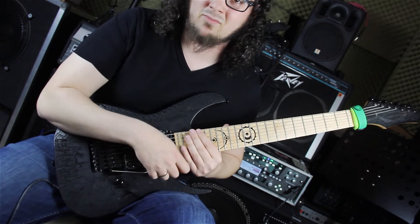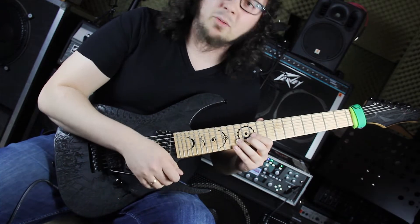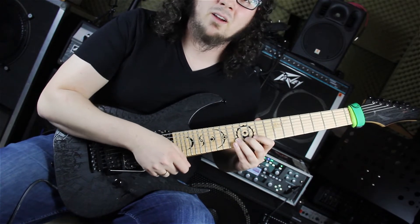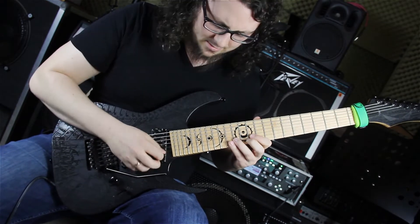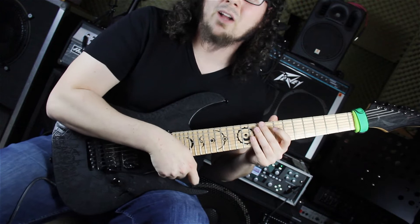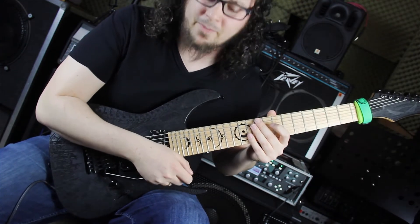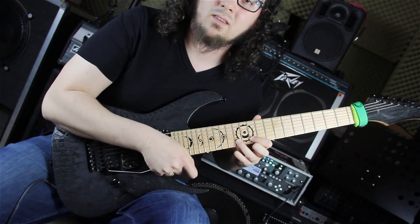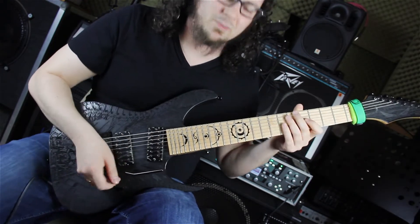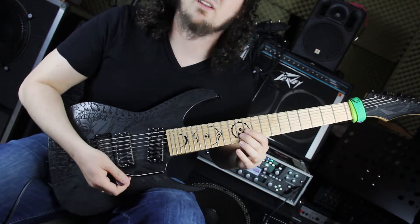Jetzt zu dem, was er mit dem Whammy Bar hier macht – er dippt in die Töne rein. Auf dem 13. Bund hat er ein Vibrato. Er dippt den Vibrato-Arm runter und macht währenddessen auf dem nächsten Ton einen Hammer-On. Das macht er einmal vom 13. Bund in den 14. Bund, sowie vom 11. Bund in den 12. Bund.